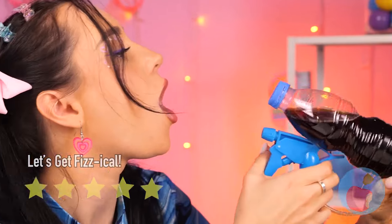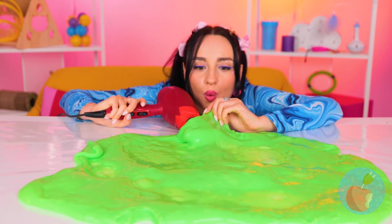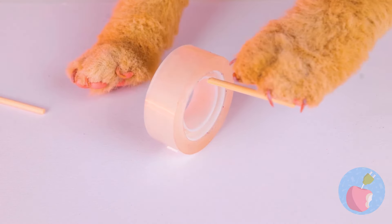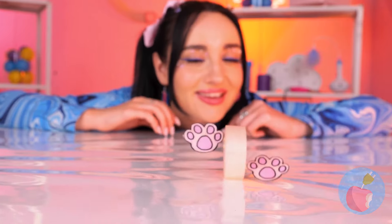But why waste water when you can give yourself a drink? Looks like we'll need a refill soon. A little hot air is just what our slime needs. So that's what happened to our tape. Let's add paws on each side and really get things rolling.